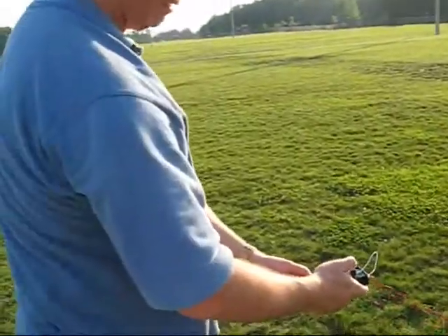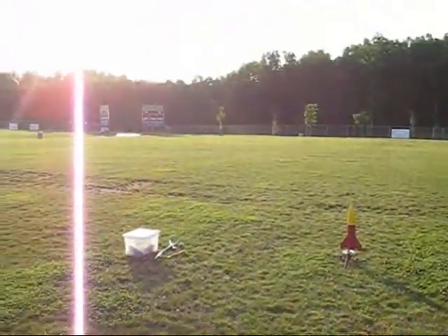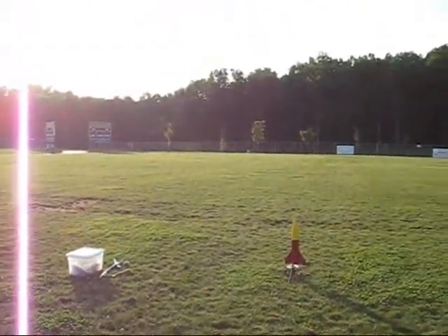Okay, ready? Yes, sir. All right — wait, there's people over there. We'll let these people go by first.